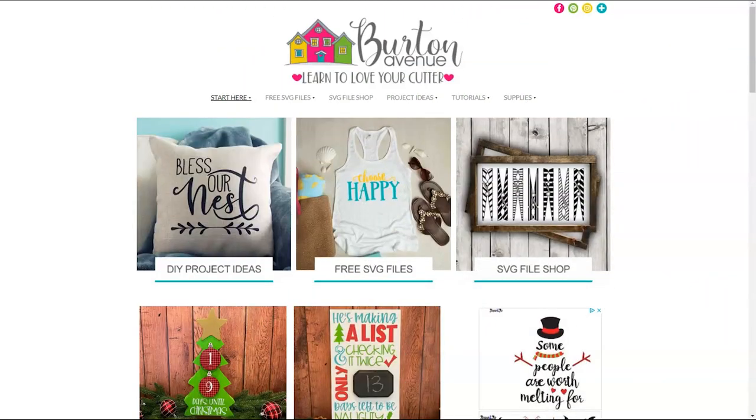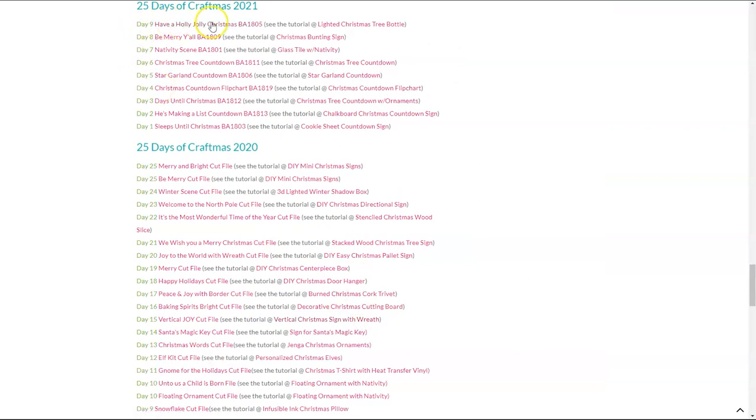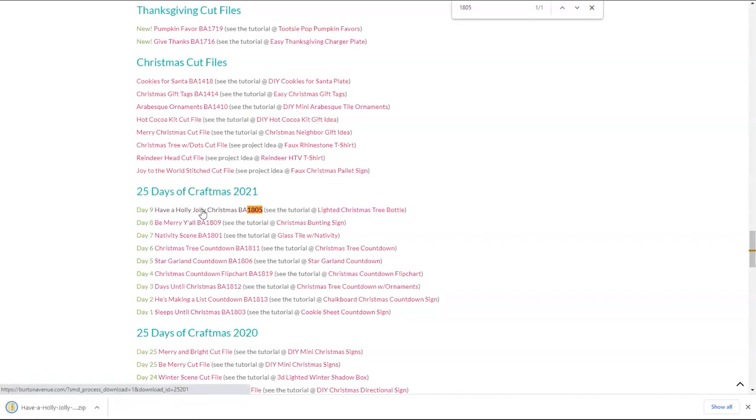The first thing we need to do is grab the SVG file we'll be using for this project. You can get it for free on my blog at BurtonAvenue.com. I keep all the SVG files for the projects I make and share in my free SVG library. These files will work with all kinds of cutting machines and they're free to everyone. Once you're on my site just click on free SVG files and then free SVG library. You will need a password to get into the library and there are instructions on the screen if you need to get one. For this project we'll be using the cut file called Have a Holly Jolly Christmas BA 1805. To find it you can either click on Craftmas 2021 and look for day 9, or you can use your browser search and just type in 1805. Once you've found that link go ahead and click on it and the files will be downloaded onto your computer.